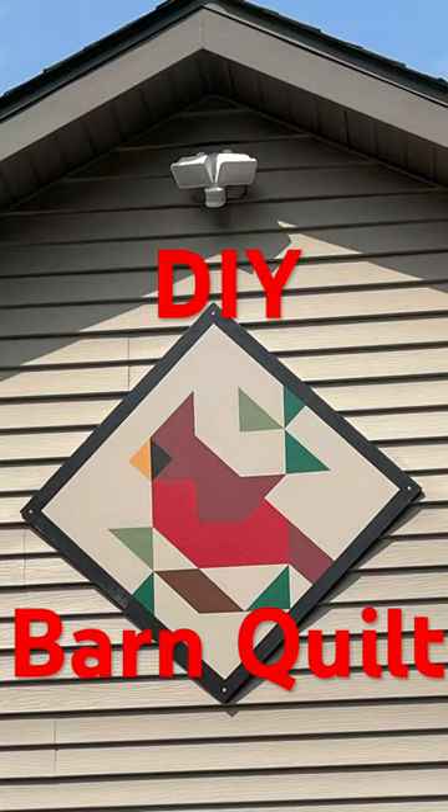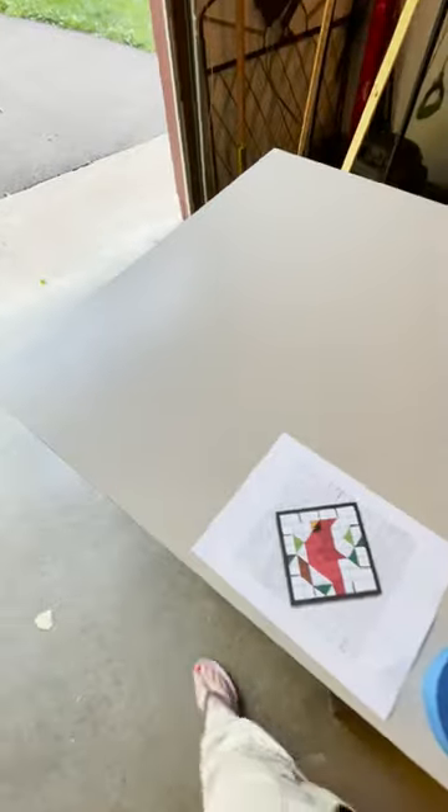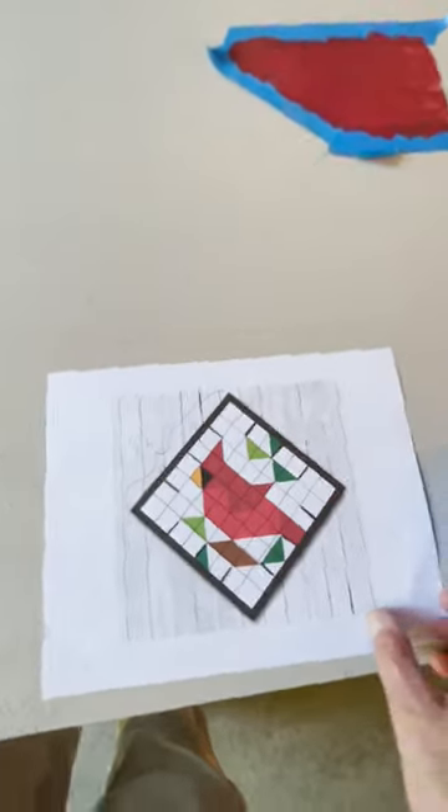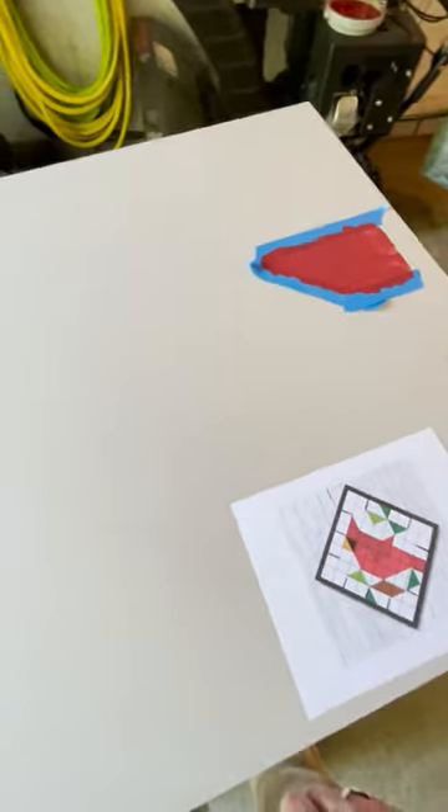I've always wanted to make a barn quilt. I've cut my board — it's 36 by 36, so three feet by three feet. Here's the pattern that I'm following, and I've got everything all marked out: greens, all the colors. I've sketched everything out, and I'm starting to paint.